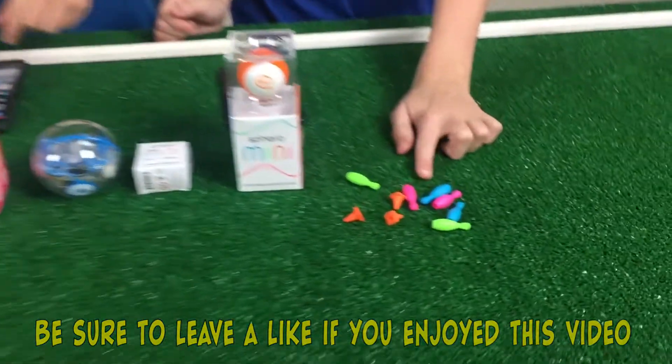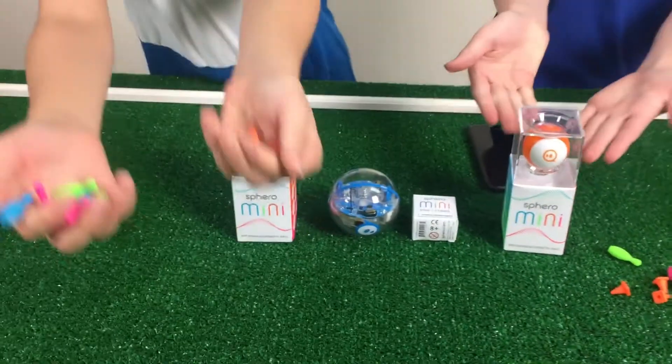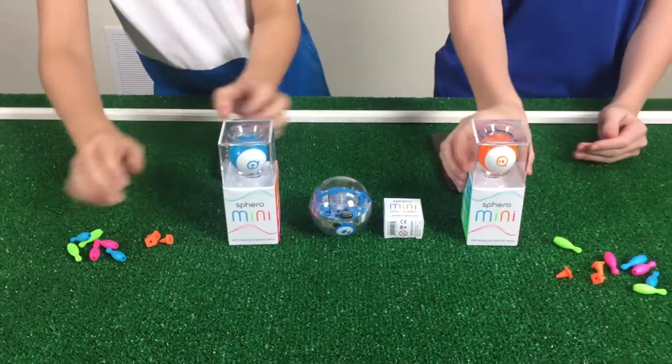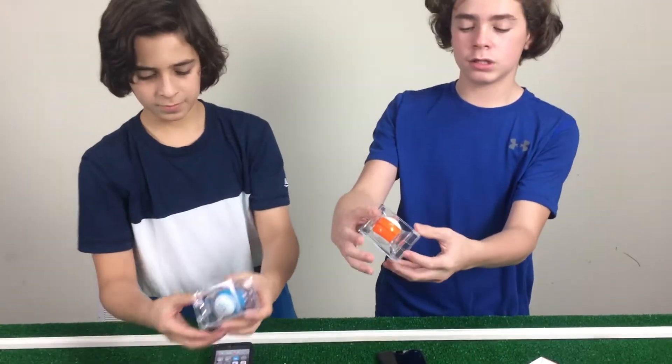And here's what it comes with. It comes with six bowling pins and three cones, and the Sphero Mini itself along with the charger. Here's how it comes out of the box — it's just a little case that you can keep it in if you like.